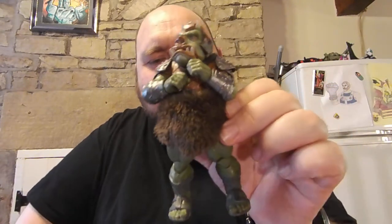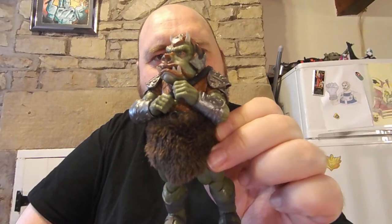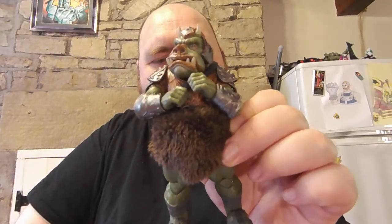Greetings and salutations to you people of the interwebs. Today I thought I'd take a look at something a little bit different — the Black Series Gamorrean Guard.